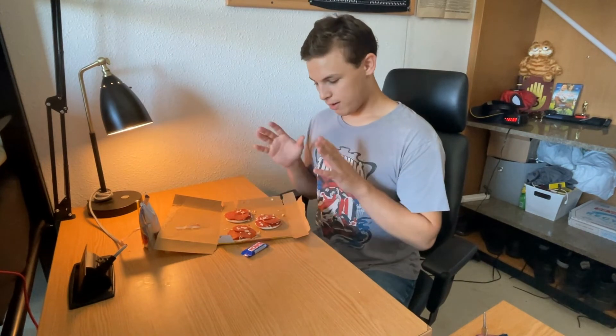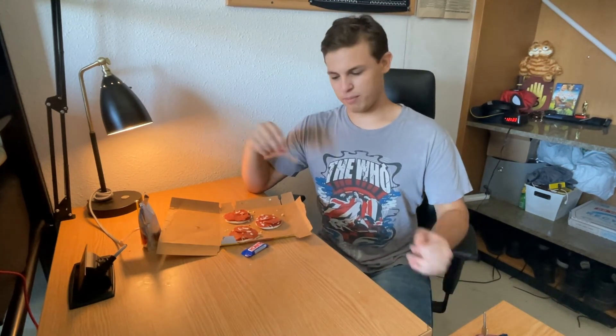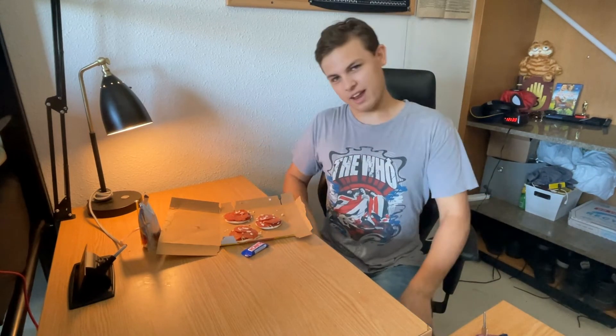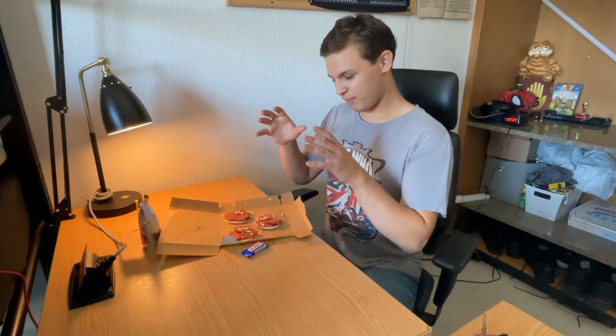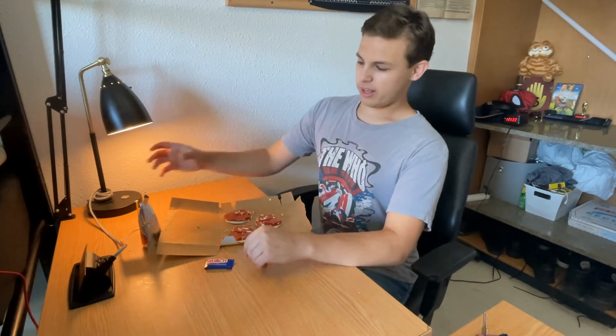We got our pizzas made. I just found out recently that you're supposed to like microwave them and warm them up - I never did that. I just like to eat them straight like this, cold, and I always liked that.